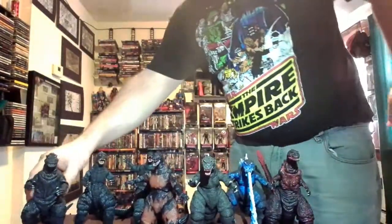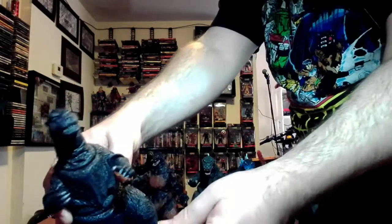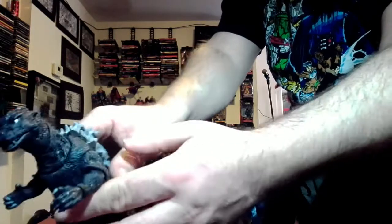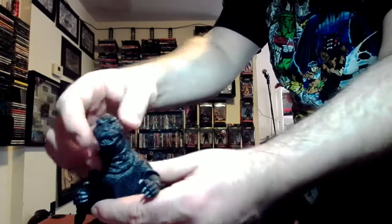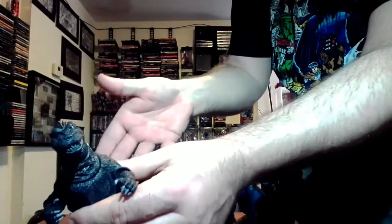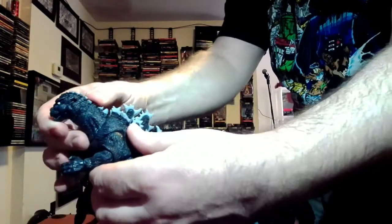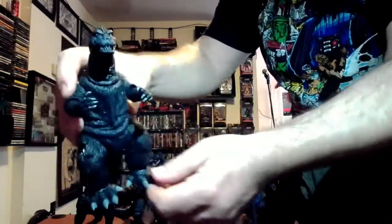This is the 1954 Godzilla — he looks a lot better than the Bandai one. Obviously has better articulation. If you've seen my NECA videos, I've gone into the articulation. They look pretty cool. I like how they keep a black and white aesthetic to it, so he's not colored — you could actually put him in a black and white movie if you really wanted to. That's pretty cool.